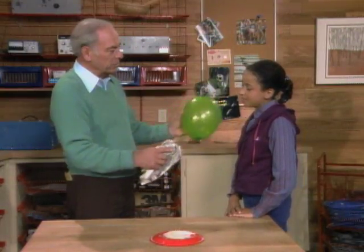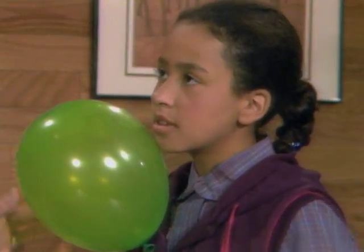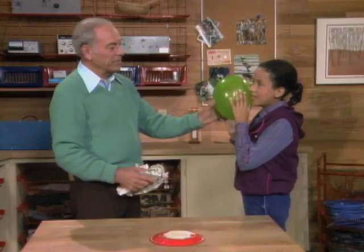And then you rub the electrons on and then you push it against something like that. They attract — they push electrons away from your face. And that's why it sticks. Yeah, I can sort of feel it on my face. You can feel it a little bit?